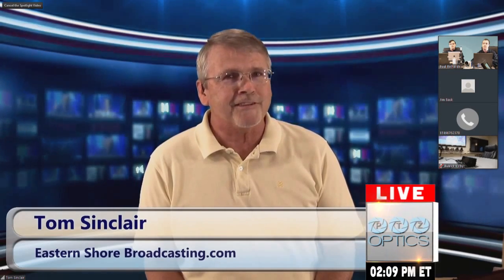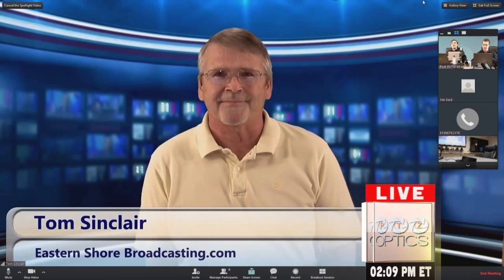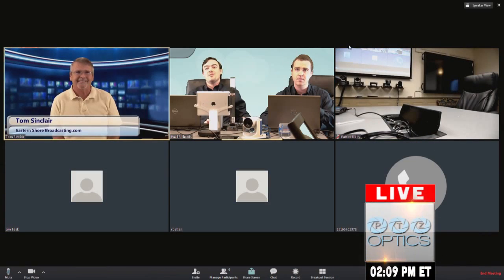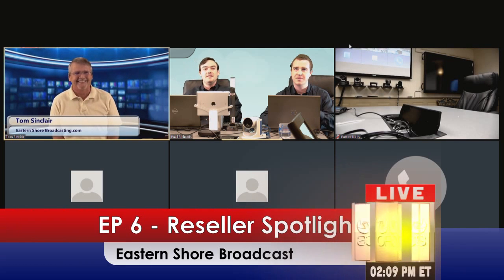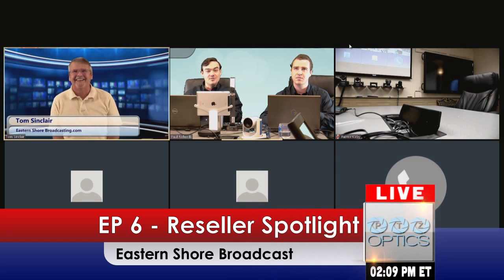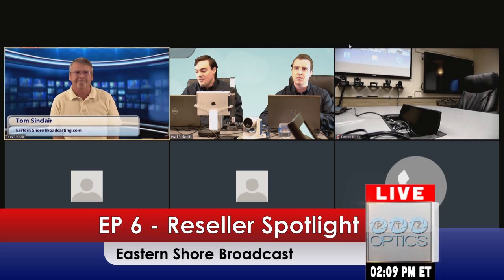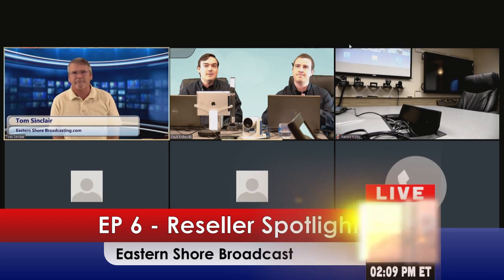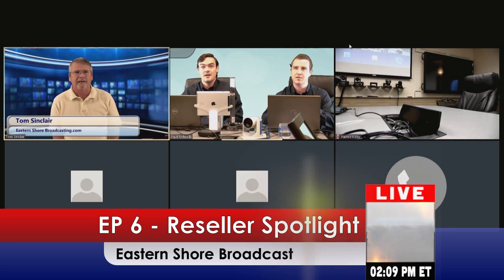The hosts note that Tom is somewhat disruptive in the market, similar to how PTZ Optics is disruptive relative to established players like Sony and Panasonic. They appreciate his 'you can do it yourself' motto, noting that people come to him with questions all the time as they try to build their own setups and can benefit from his accumulated knowledge.